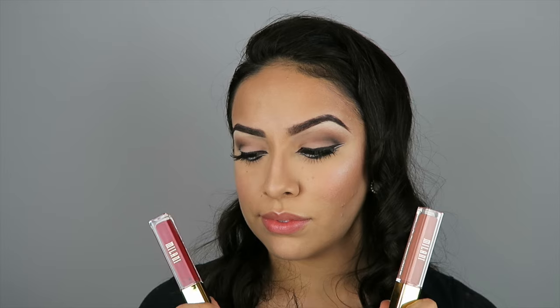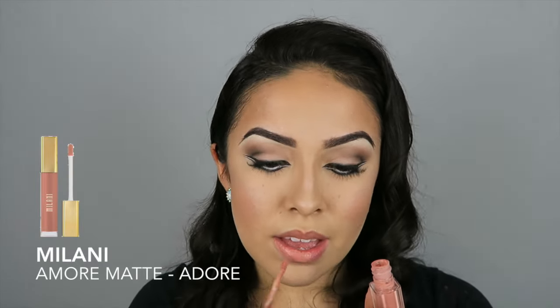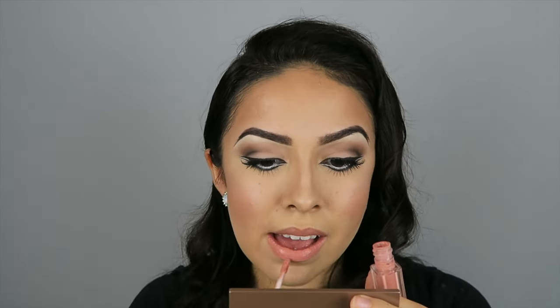For this makeup look, I did choose two different lip options. The first one I am going to show you is a pink nude and the second one is a red lipstick. I think both of them look really good with this makeup look. And here is the second lip color that I chose — this one is a lot more daring and bold.